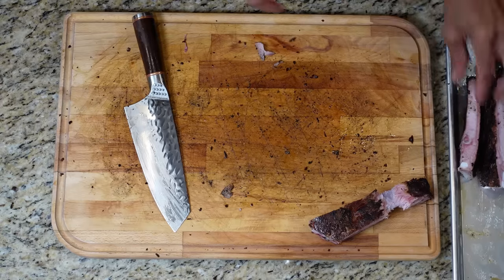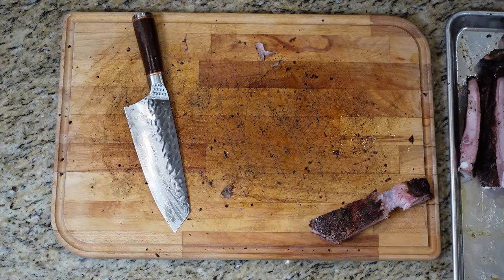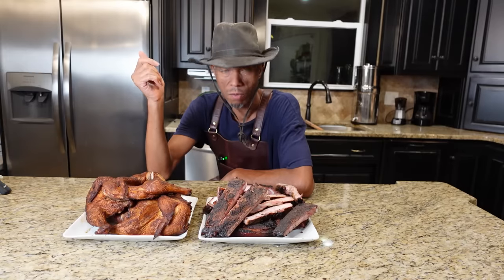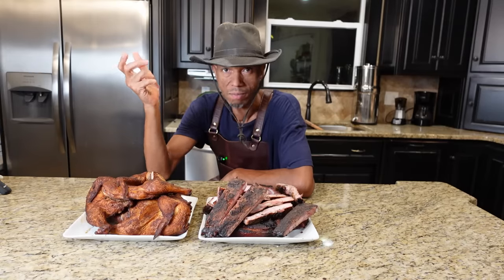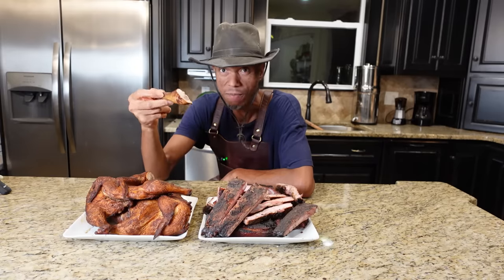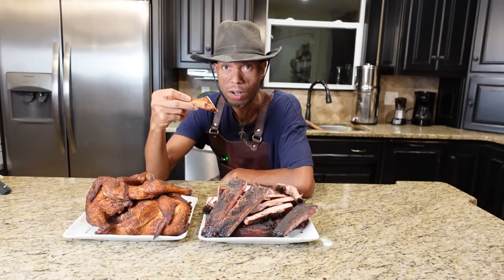All right, that's it — chicken and ribs. If you like it, hit that button for me guys. Thank you, and I hate to eat in front of you, but this is pit master privilege right here.